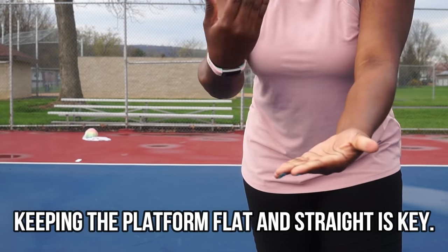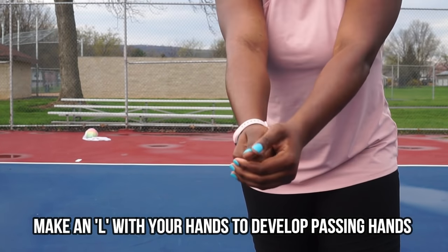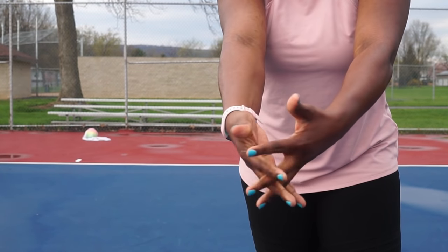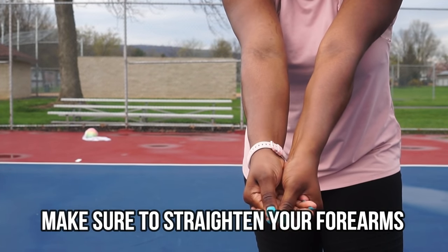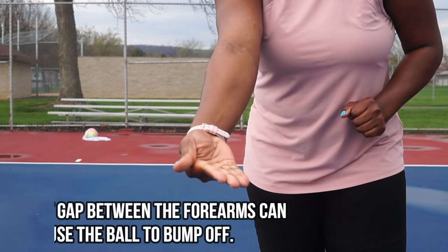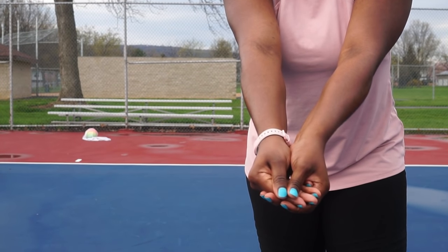To make the correct hands, you're going to make an L shape and bring your hands together. You want your platform to be as straight as possible. You don't want the knuckle hands or the interloop hands — you want L-shaped hands. Practice that a little bit; I know it might feel different, but try it out. The last thing we want is the ball to ricochet off, so keep your platform straight and your hands correct.